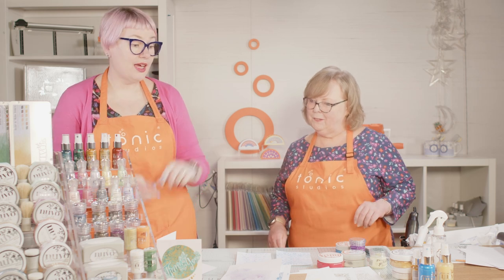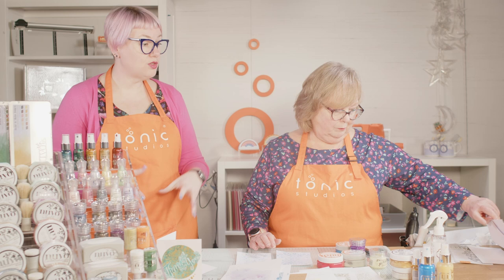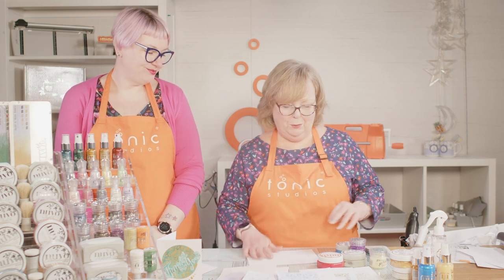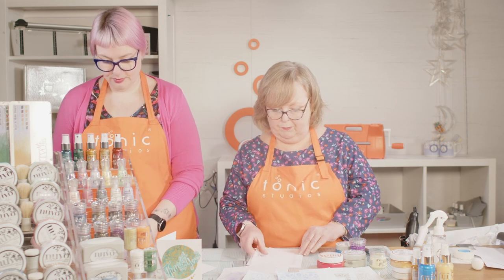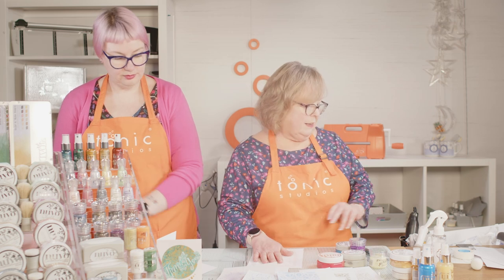We're going to show you how some of these techniques are done with the mousse — with the spatula and with the sponge — so you can see the two different application techniques. Then it's over to spraying. I am using the Rose Garden stencil, which is a pretty little stencil.